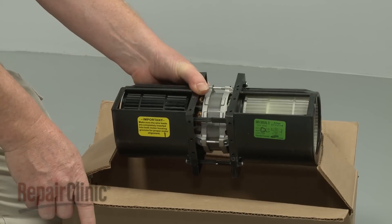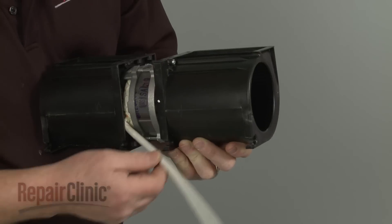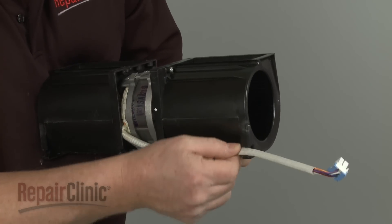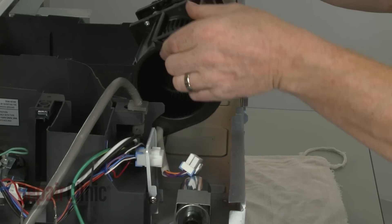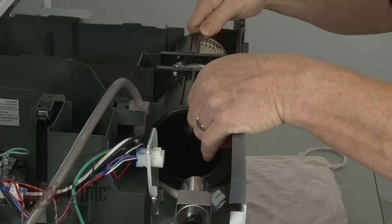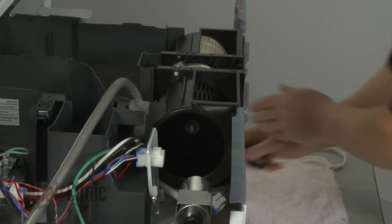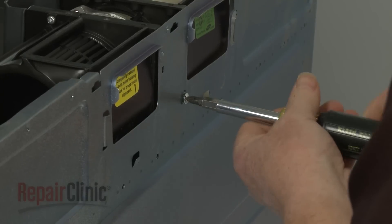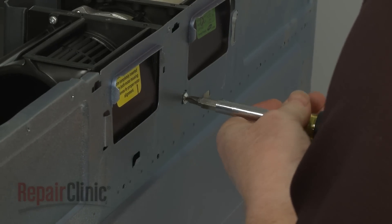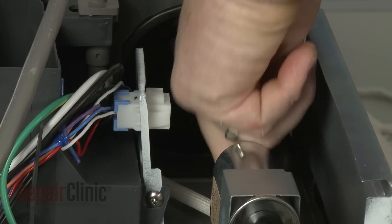Prepare the new vent blower assembly for installation by securing the wire harness in the appropriate retainers. Now properly position the new assembly on the frame and secure it with the screw. Connect the wire harness.